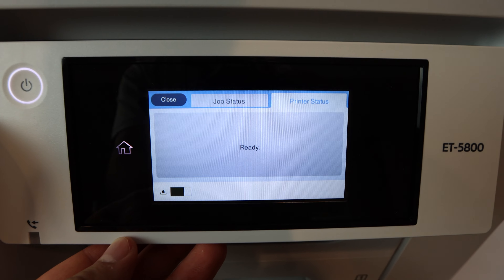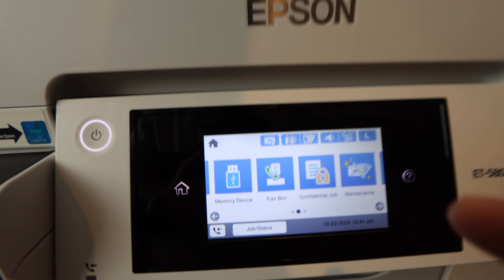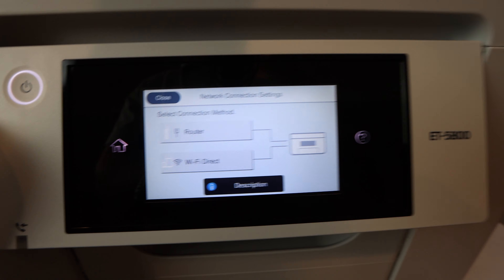A quick note on the automatic document feeder — I said 20 to 25 sheets maximum, but you can actually fit 50 sheets of paper on that automatic document feeder at once.